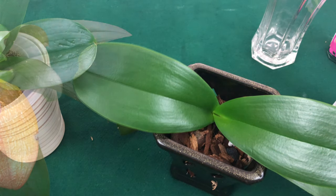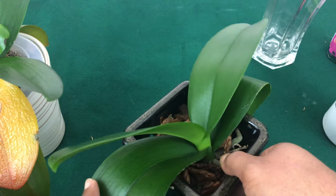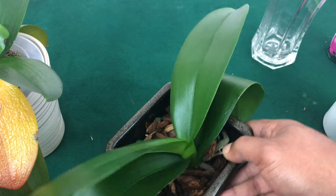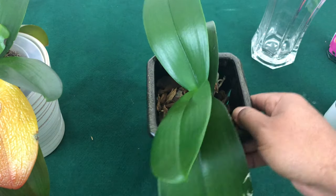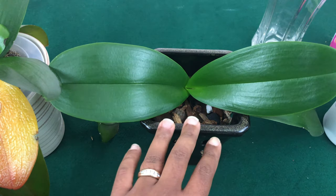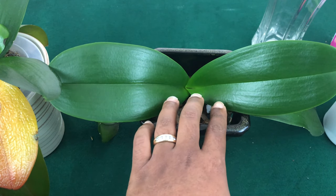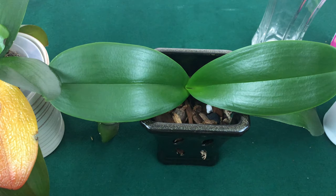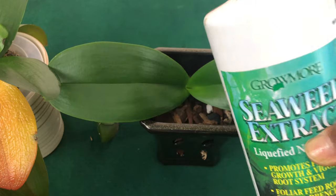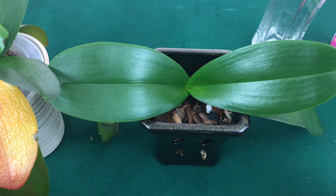My phalaenopsis Blue is in her vegetative state — growing new roots and just dropped a new leaf. Because she is in her vegetative state and getting ready to produce new leaves, the fertilizer I would use is a drop of seaweed extract. Mix it up and apply accordingly — stay tuned to see how I put it together.